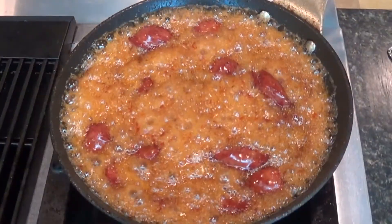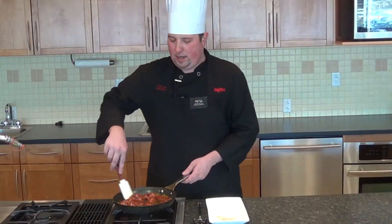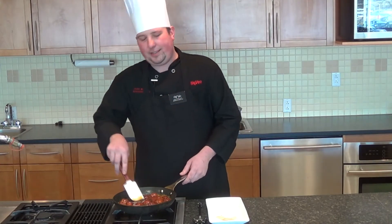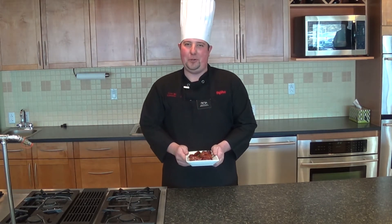After about twenty-five minutes of letting the sauce reduce down, you're going to be ready to go. It should be nice and sweet at the beginning and have a little heat at the back end. We plated it — I put a little parsley on here just for a nice garnish. This is a great appetizer, especially with the Super Bowl coming up. Give it a try, enjoy.